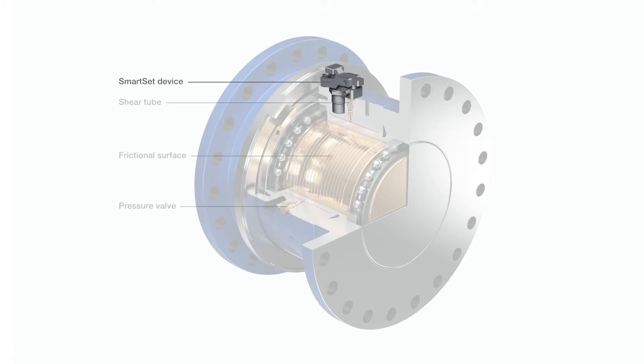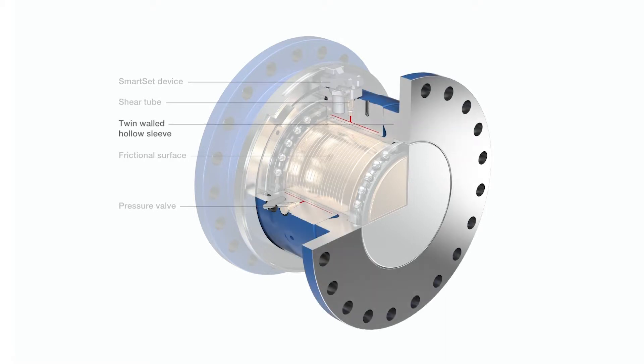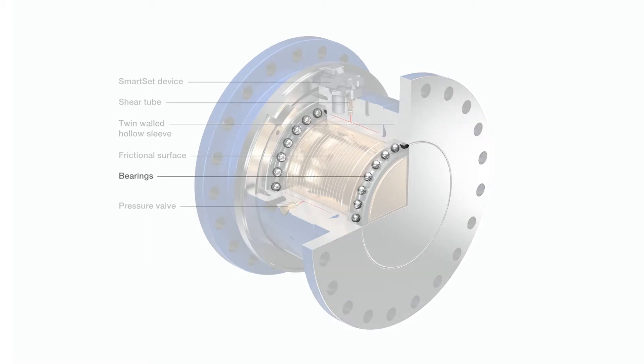The SmartSet device is activated and reset by the rotational speed. The coupling includes a twin-walled hollow sleeve. The bearings allow the coupling to rotate freely after a release.